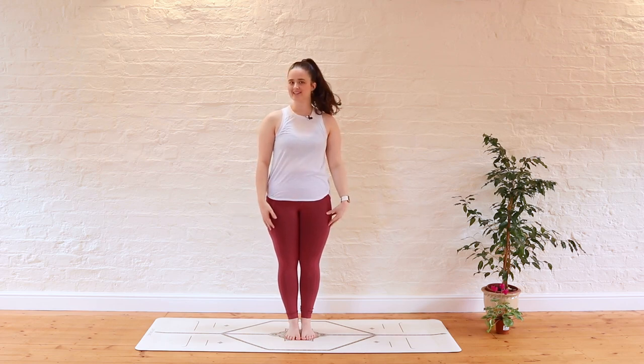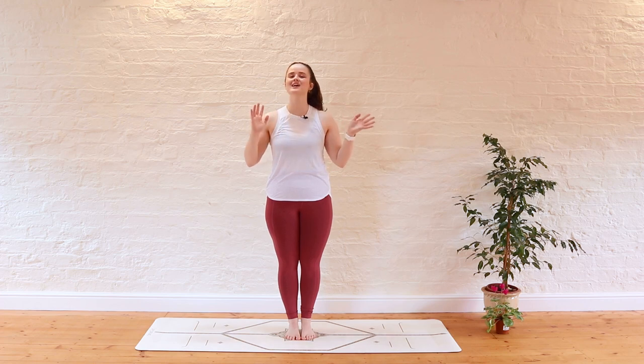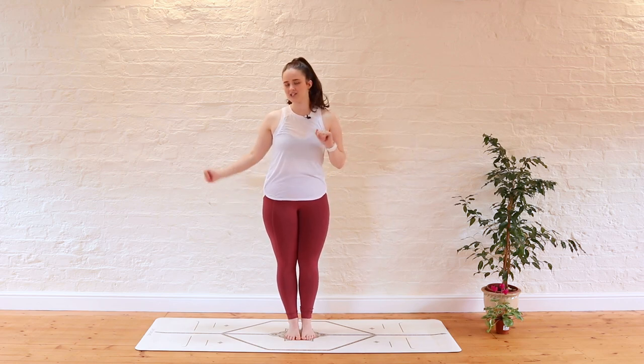Hi everyone, and welcome to, or back to, the Yoga Corner. I'm Kyra and today I'm going to be guiding you through an energising full body yoga practice. We'll be starting at the tops of our mat, so without further ado, let's get into our practice.